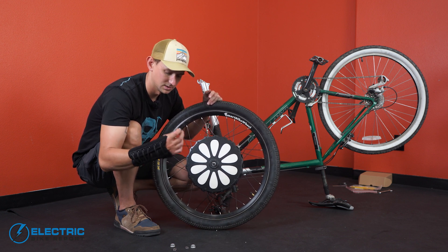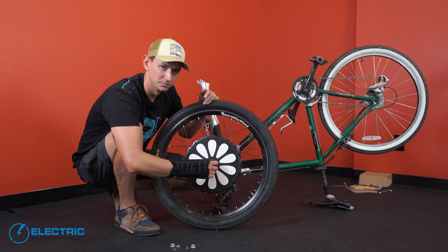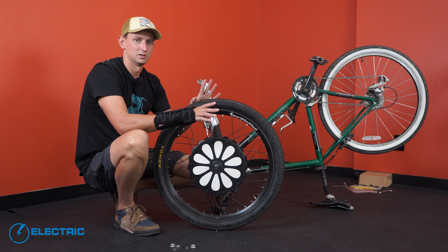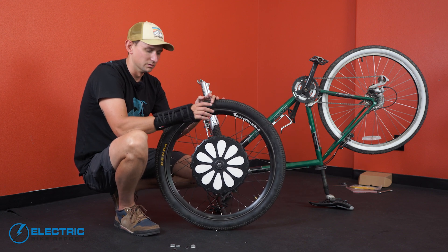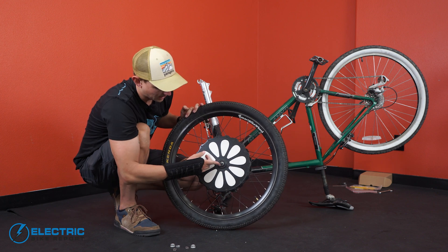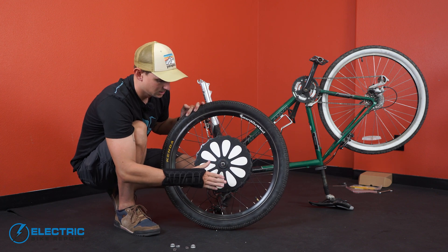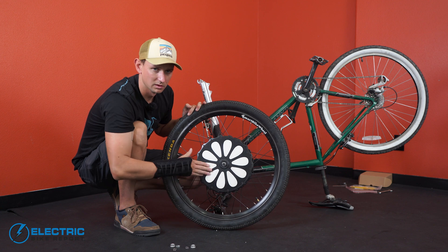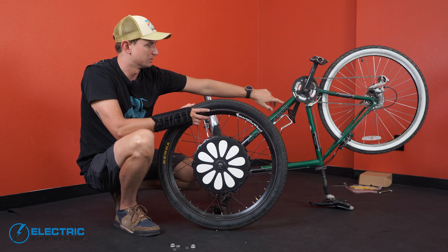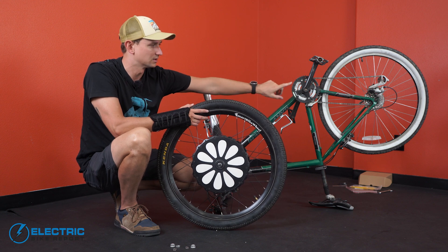That little notch fits inside the fork and keeps the wheel from spinning while the motor's on. From here, we're just going to try and insert the wheel into the fork and see how it works. Before we do that, a couple of things to note. This designed pattern on the outside of the wheel — you're going to want to make sure that it is on the drive side of the bike, so the side with the chain rings and the derailleur.